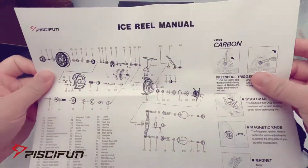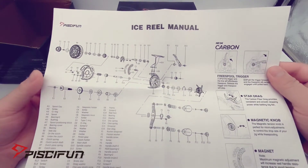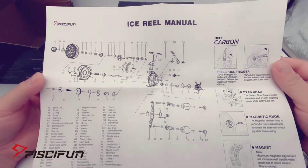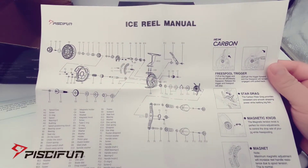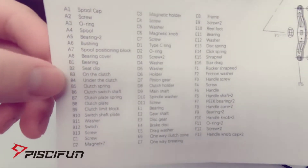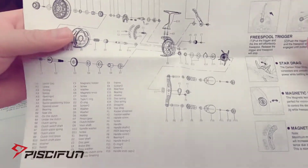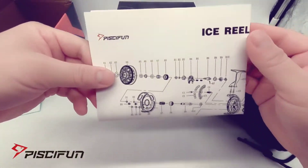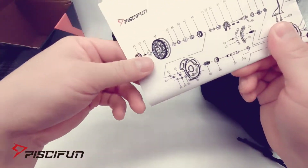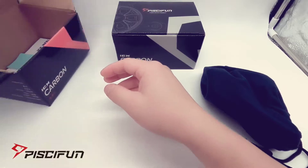Here's the ice reel manual with basically all the parts listed. If something were to break off or you lost a part from taking the reels apart, you can use these part numbers, message them, and they will send you new parts — pretty awesome. Also, keep the boxes. Let's look at some specs quickly.